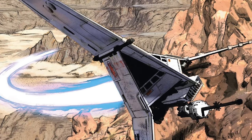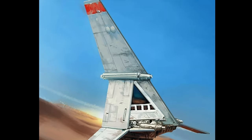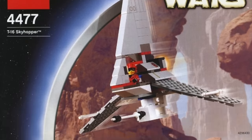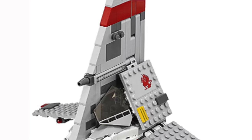The T-16 Skyhopper is a really unique vehicle in Star Wars and isn't shown much, except for when Luke is playing around with the toy model of it in A New Hope. LEGO made a version of this ship in 2003, which looked okay for the time, but it was remade in 2015 and looks much better.